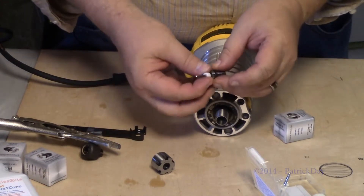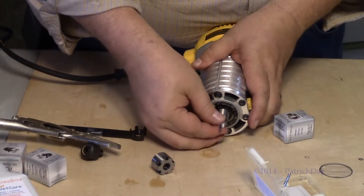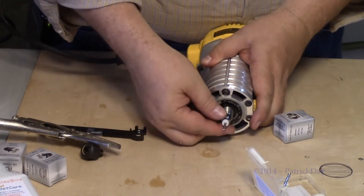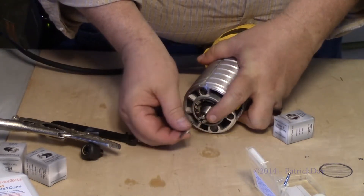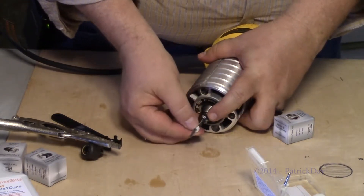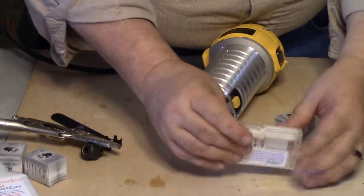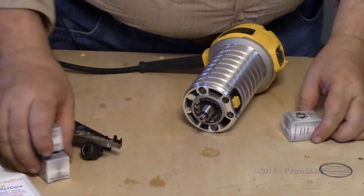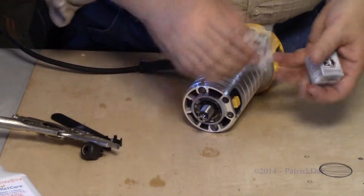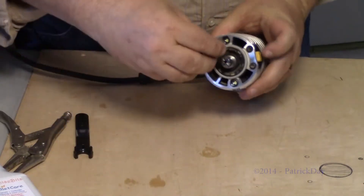Getting this collet out was a bit of a problem once it was down inside there — maybe there's a little trick to that. Once it tightened up, the collet held the bit pretty tight. Once the collet loosened up, I was able to release the bit. The collet comes in a couple of different sizes so we can deal with different sized bits.